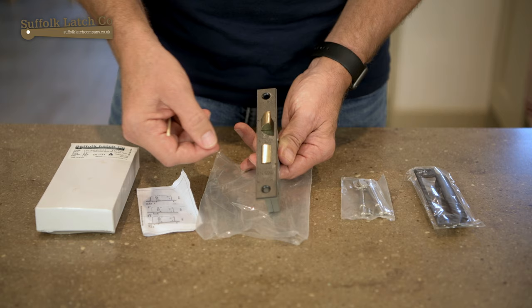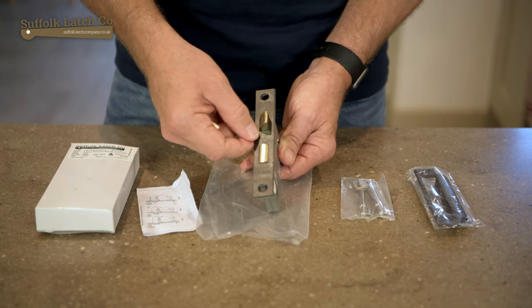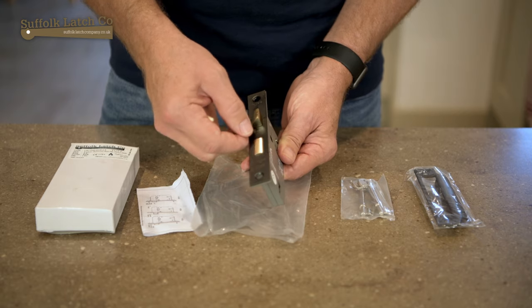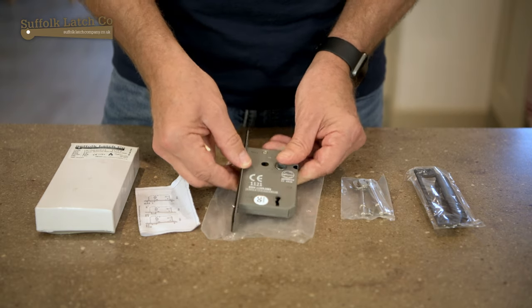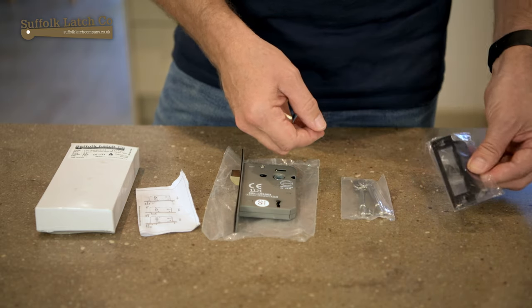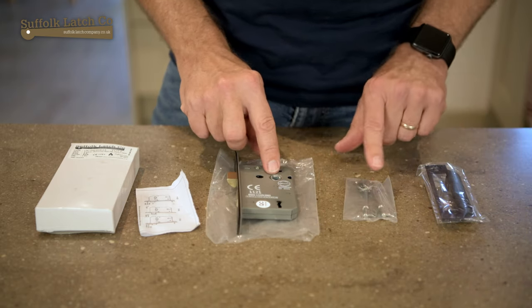The forend comes in various colours, so you can choose from black, nickel, chrome, zinc, antique, and even polished brass. With that you'll get a matching striker plate along with the fixings.